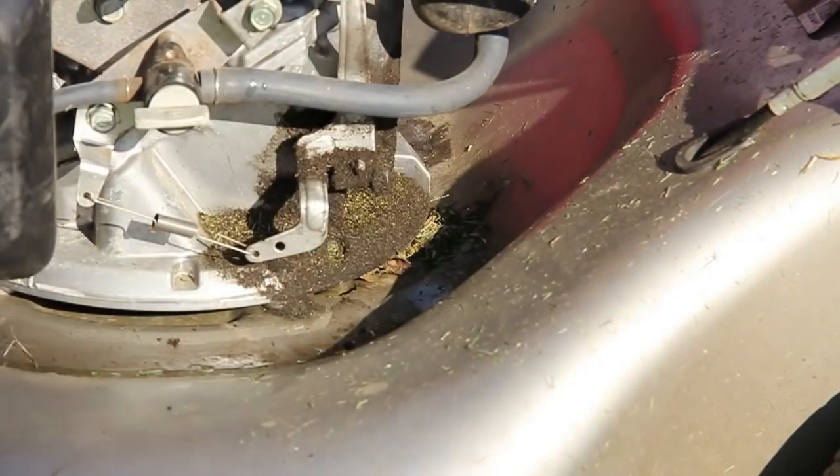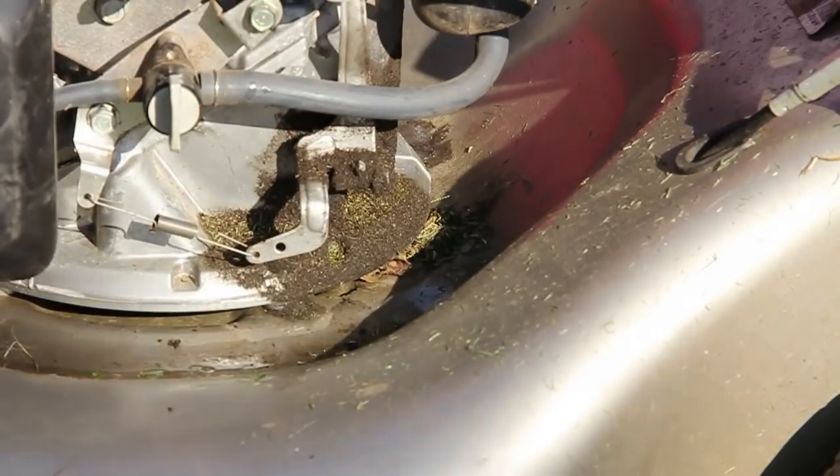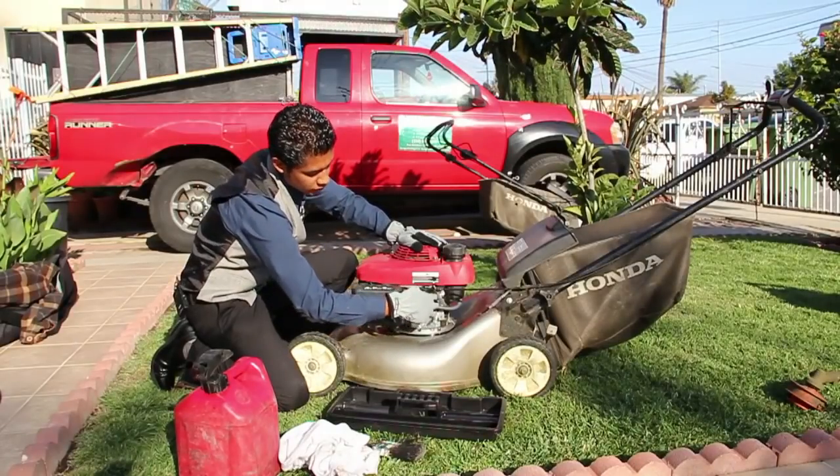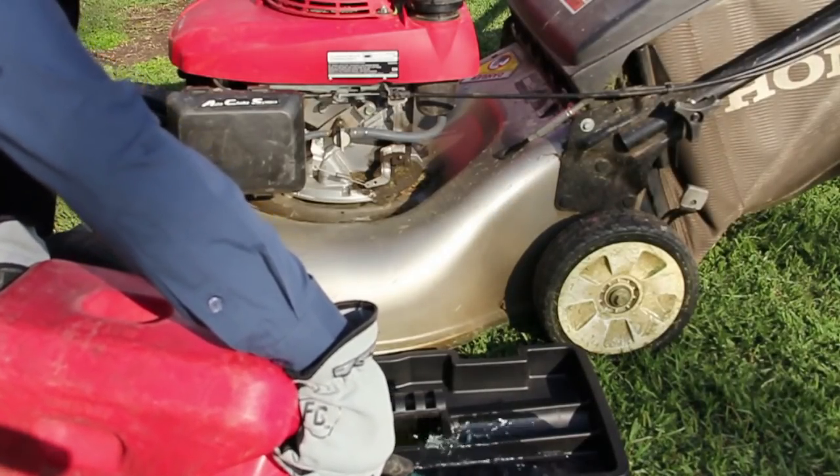Usually your lawn mower has a lot of uses. You're going to see all this gunk all around your motor, your head, and even your air filter will start getting clogged up with all this. So what we're going to do is take our tray and put a little bit of gas in there.